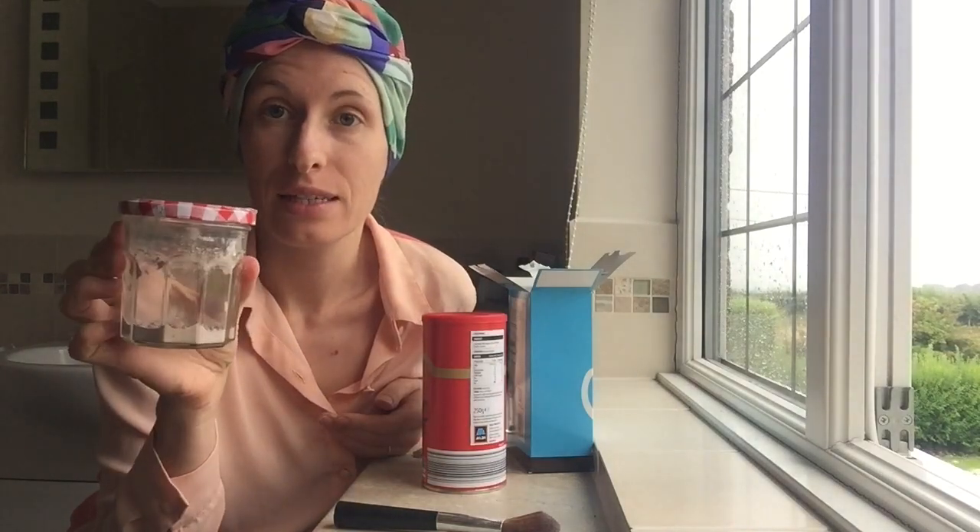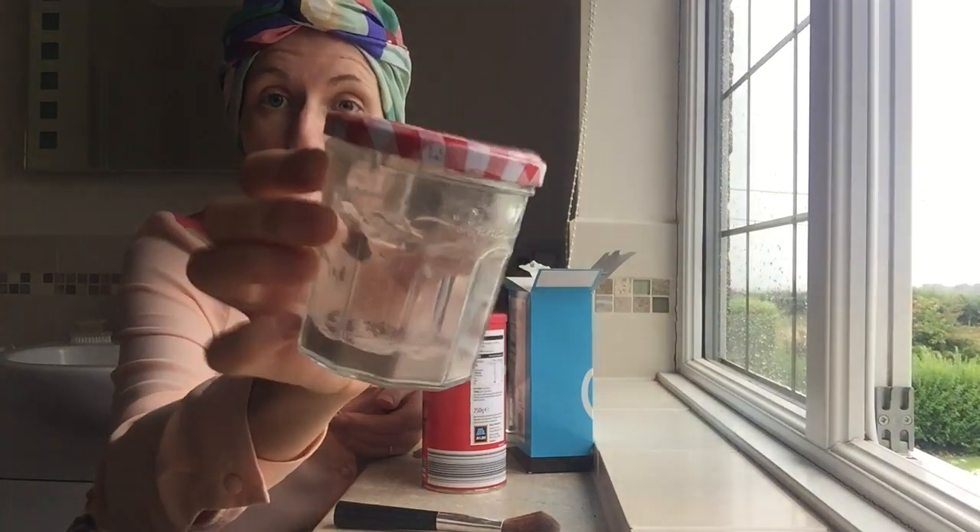Hi guys, I'm in my bathroom and I'm going to show you how to make your own dry shampoo. This is what I've got left — I made this recipe exactly a month ago and I'm only now needing to make a bit more.